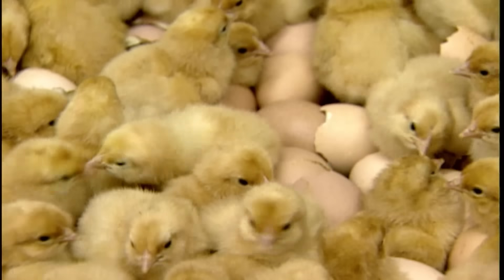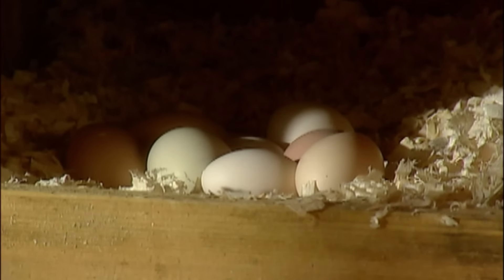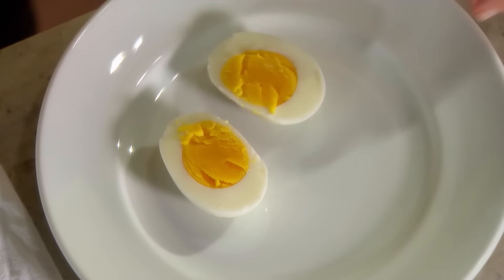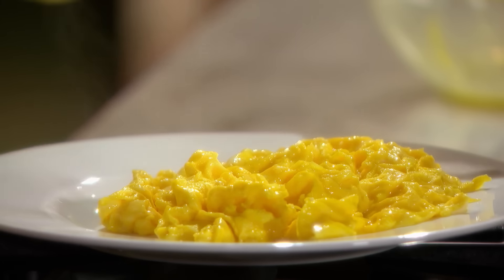For centuries it's been debated which came first, the chicken or the egg? But more importantly, how do you fry the perfect egg? What's the key to successfully soft and hard-boiling eggs? And how do you make the fluffiest scramble? Today on Cooking School, I'll teach you all that, plus the easy-to-master technique for making a classic omelet, and everything you need to know to prepare an extraordinary frittata.